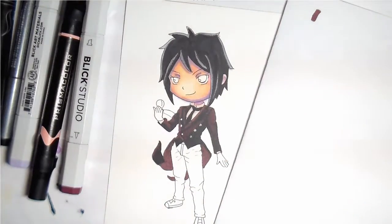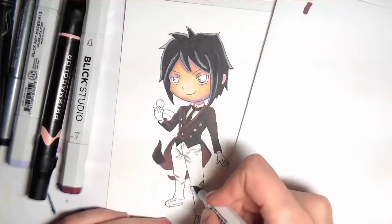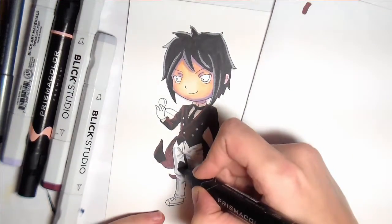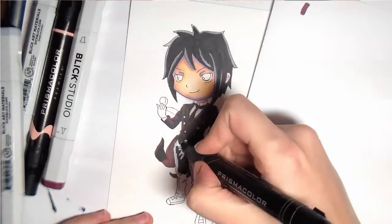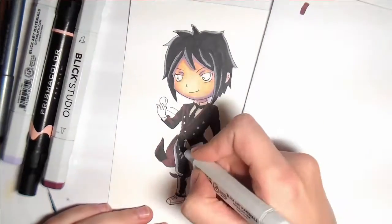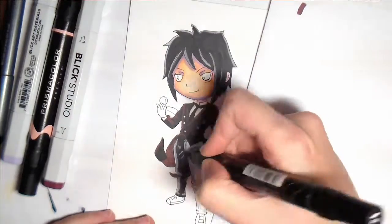I purposely made this video much shorter because I don't know what to talk about. I usually just ramble on about certain topics, but I don't know anything about Black Butler, so I can't ramble on about it. So that means I actually have to talk about my drawing, and I'm running out of things to say.